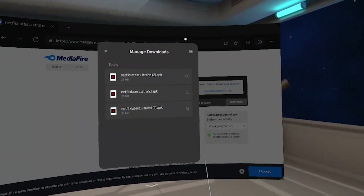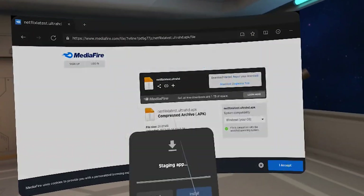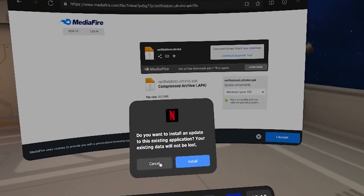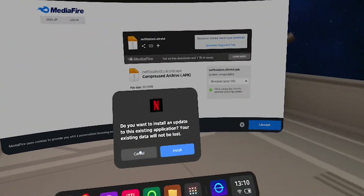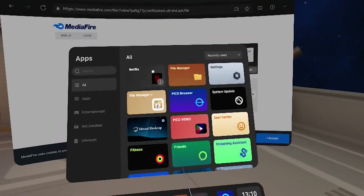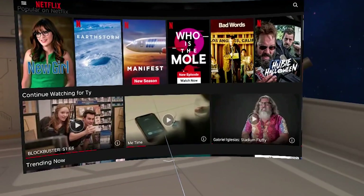It unfortunately does not support downloading offline content, but that's okay because it will still let you play Netflix. Click on it, click install. I'm not going to do it because it's already installed. Then just go over to my library and it'll be right in your main library — Netflix, right there.